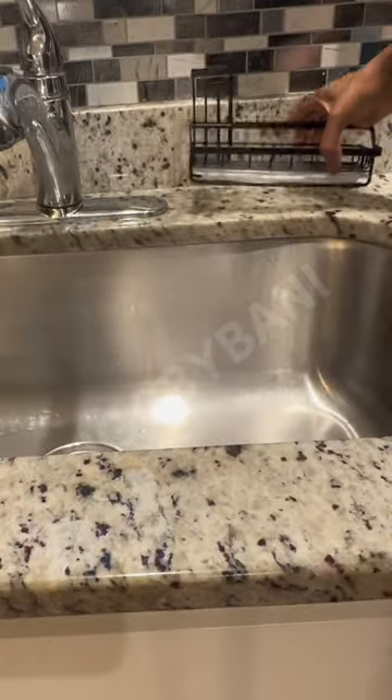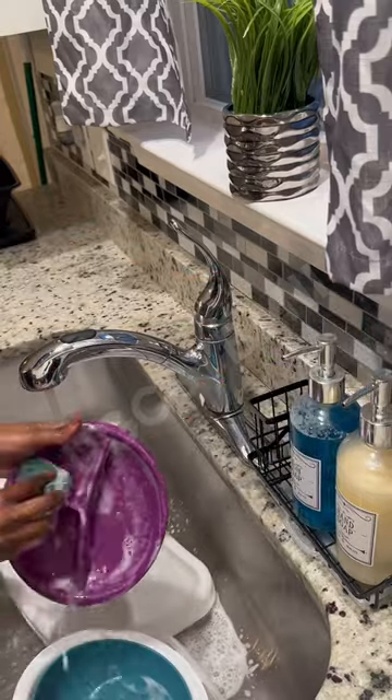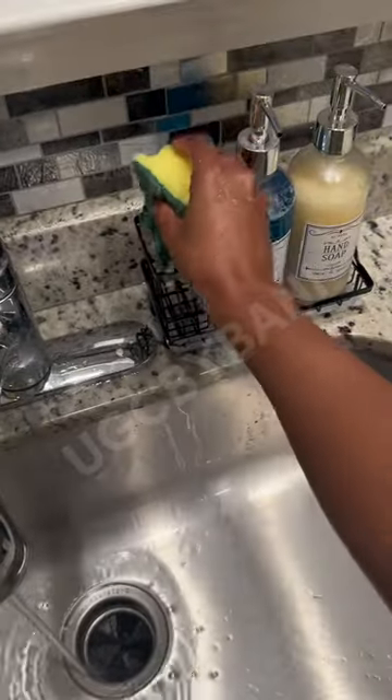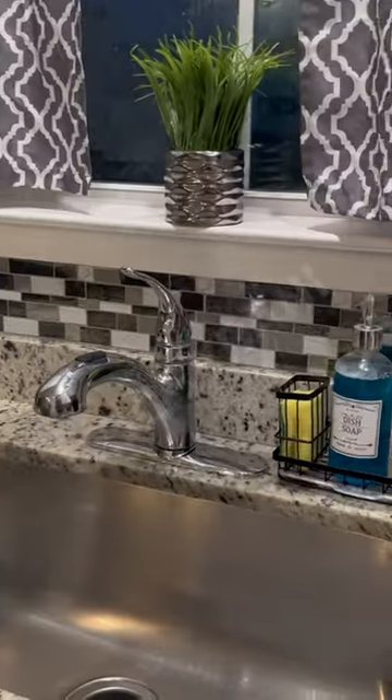This organizer is designed to keep your kitchen countertop clutter-free and your sink essentials within reach. The compact design makes it perfect for small kitchen spaces. Plus, the sleek and modern design will complement any kitchen decor.